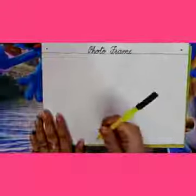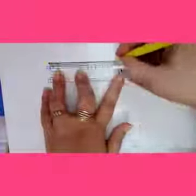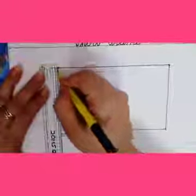Kids, now take a black sketch pen. Put a dot here, put a dot here. Towards the end you have to put the dot — 1, 2, 3, 4. Take a scale and draw the lines. Make sure that the scale is straight. You must have got a rectangle.